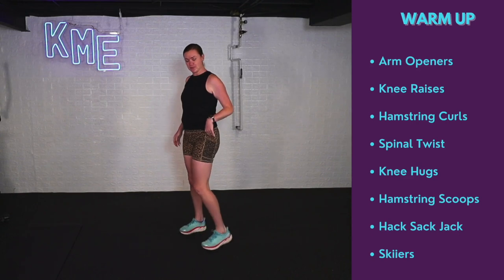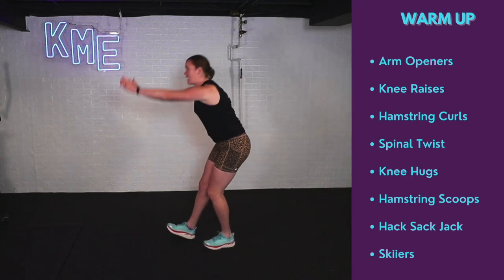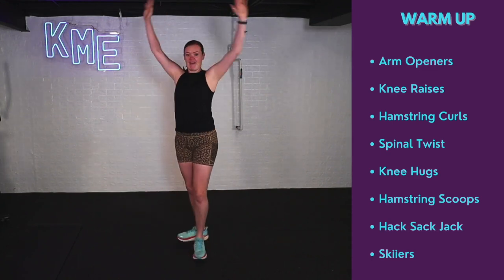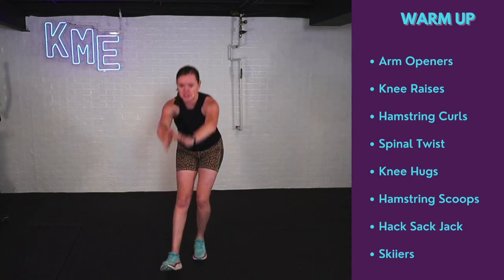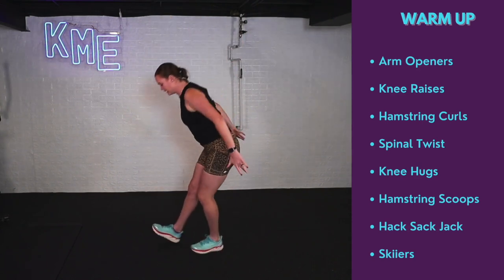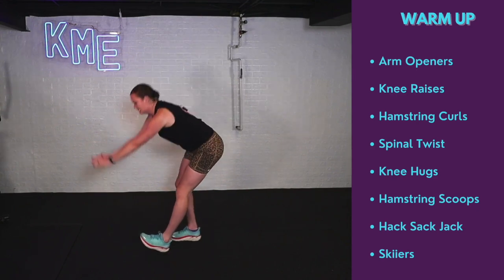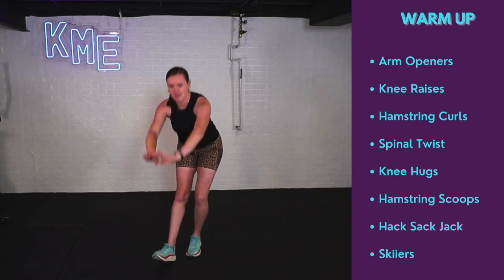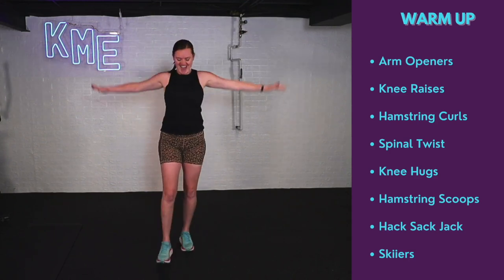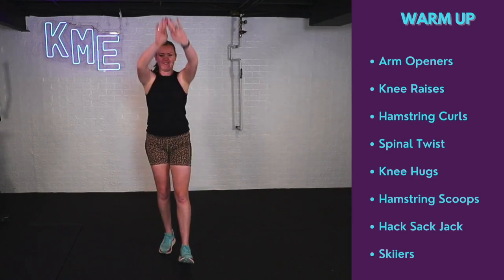Moving on to hamstring scoops. You're going to extend one foot out in front, hinge at the hips, scoop down, big arms up. I like to do this one walking if that works for you — if not, you're just alternating. It feels really good in those hamstrings as you hinge down, reaching towards that toe and then big scoop. Doing about three or four reps on each side.